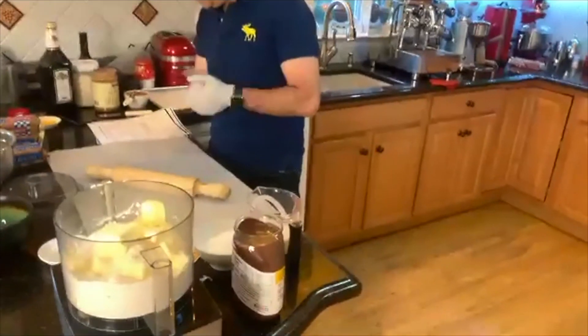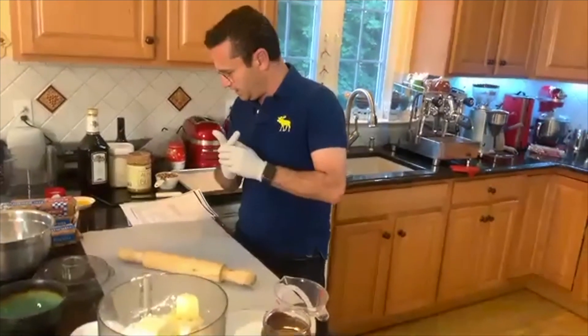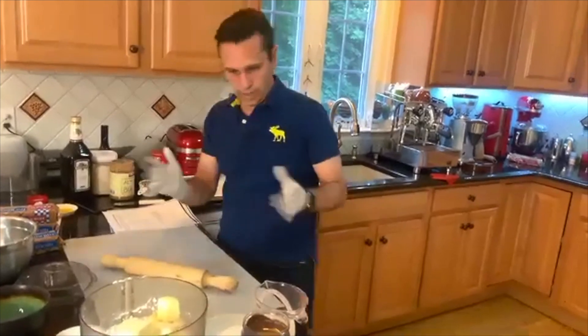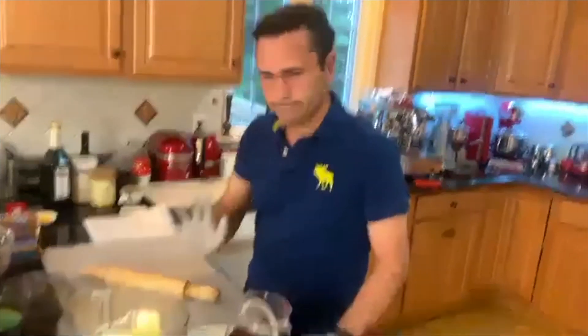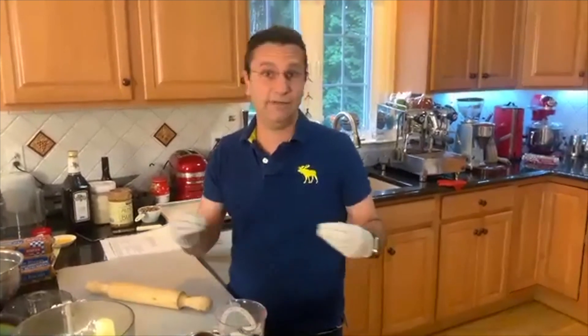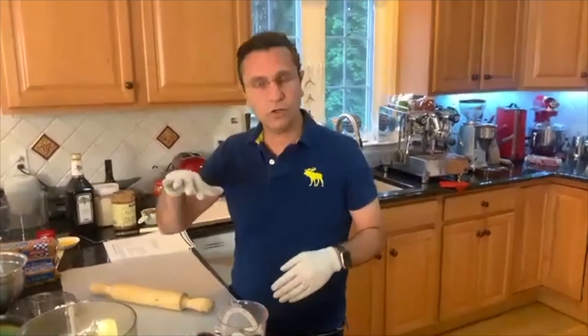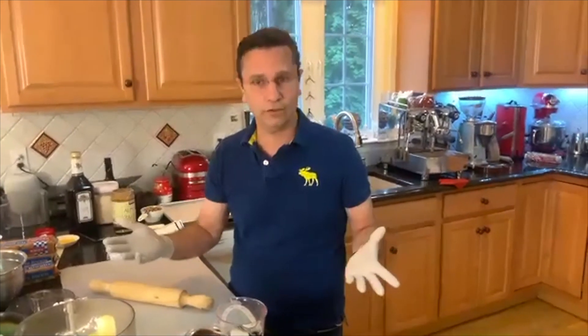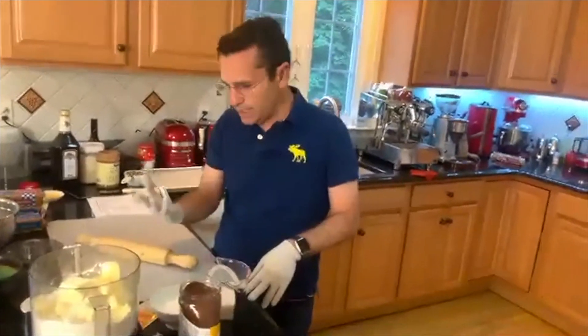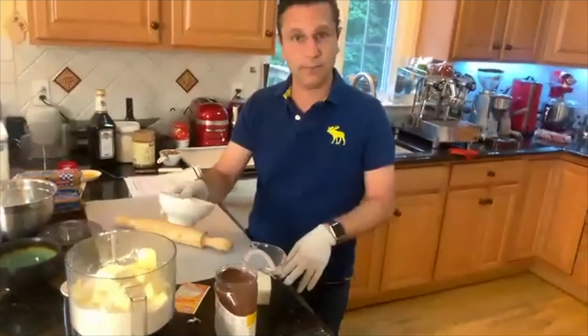So we add the flour, we have the baking powder, and we are going to add the sugar, and we add the butter. Now that's very important — in the recipe there is no sugar, it doesn't call for sugar. The reason is this dough doesn't have to be sweet at all because you get a lot of sweetness from the filling. Plus, you usually sprinkle powdered sugar on top. It depends how sweet you like your stuff — we like it sweet, so we add three quarters cup of sugar.